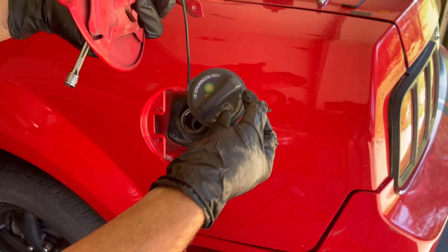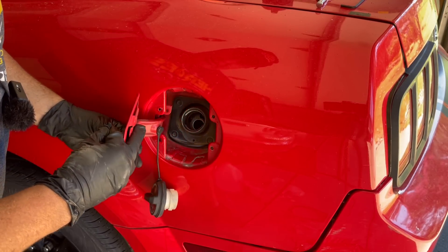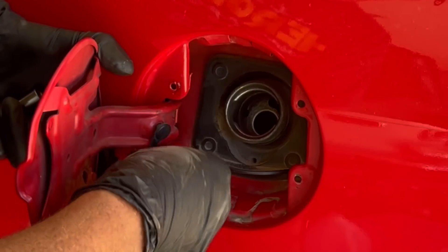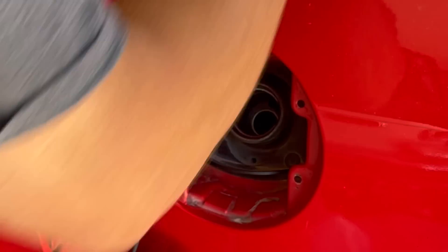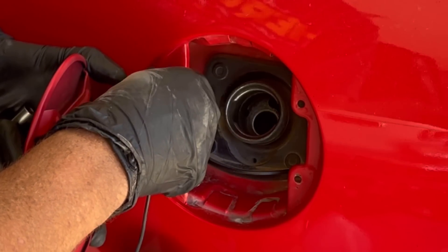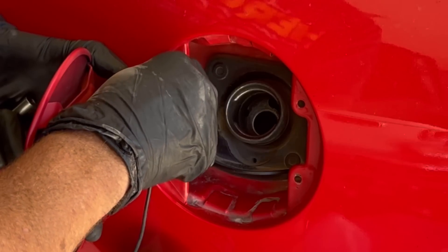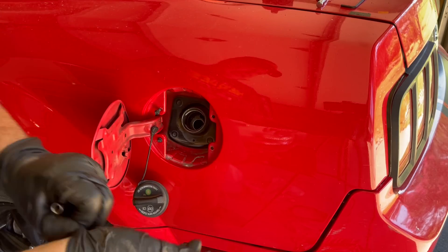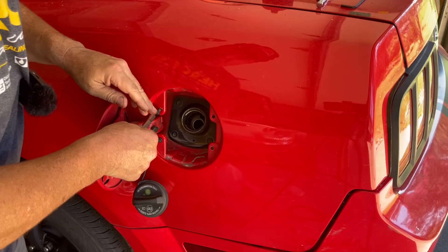There it is right here, even with a little gas cap included. See how it goes? How easy is this? These are driving me crazy — these stupid gloves. Why do I do it? Why?